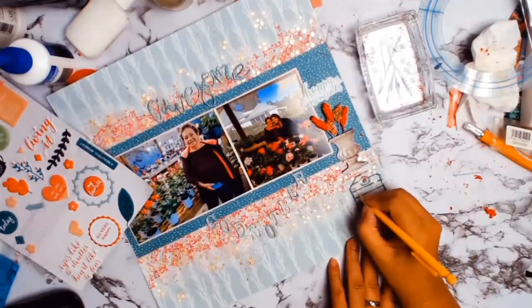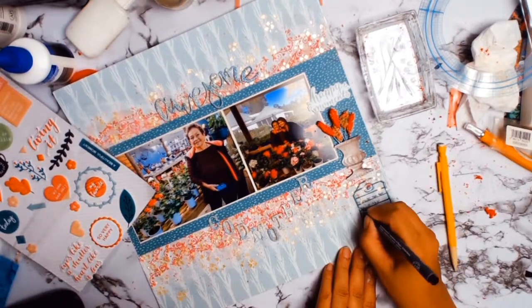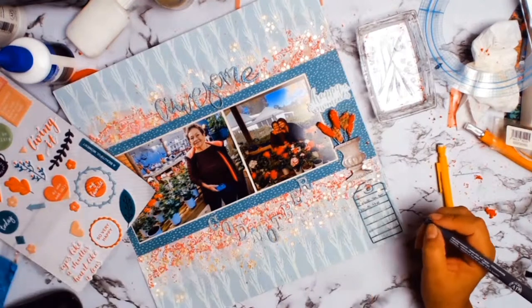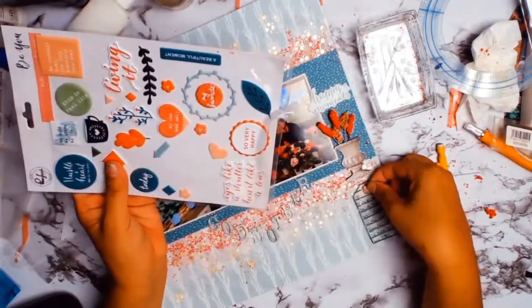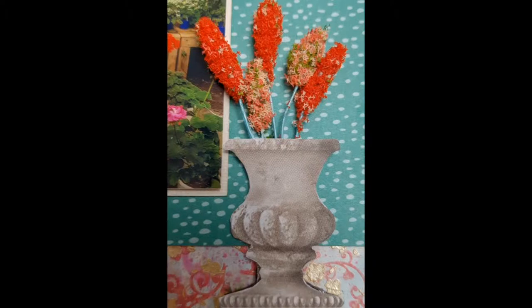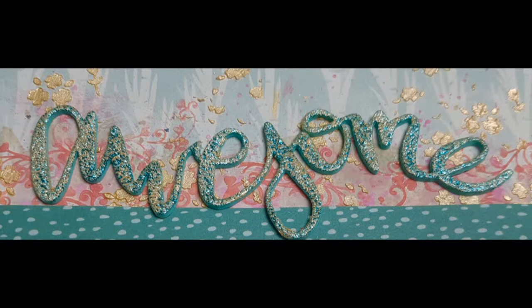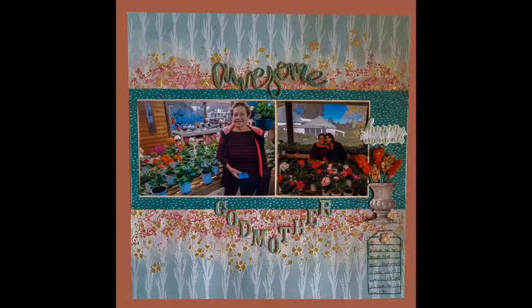I have a little journal stamp and I just stamped it there, adding some journaling. The sticker I added at the top says 'happy blooms' and it's from Pinkfresh puffy stickers from the Be You collection. Look at those flowers — I am so happy with them! Thank you so much everyone; if you haven't already done so I would love it if you subscribe to my little channel. I am hoping to grow it, but let's see where that goes. Till next time, bye everyone!